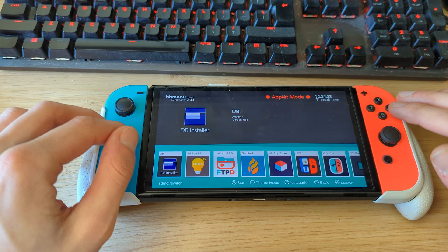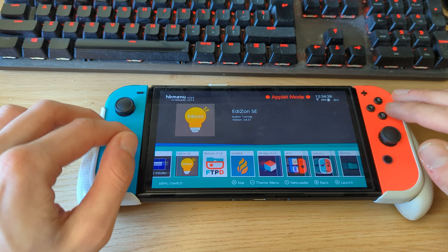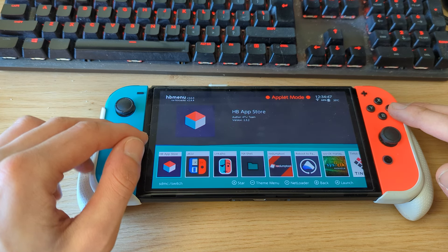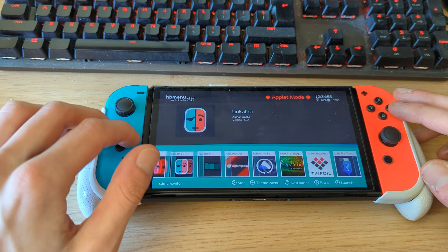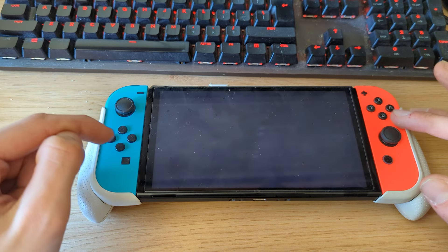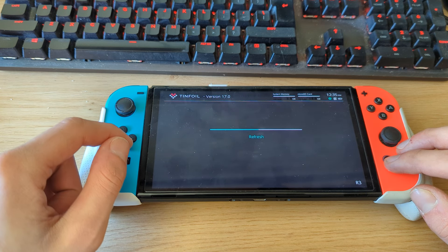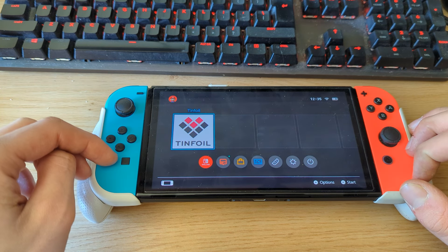There are some nice utilities included: Daybreak to update firmware, DBI which can be used to install files to your SD card, Edison for backing up game save files, and other applications. You can also open the Homebrew App Store and download more apps. We're particularly interested in the Tinfoil installer — press A on it to install Tinfoil as an application on your Switch. It boots to the Tinfoil application, refreshes, and now Tinfoil is installed as a title on your Nintendo Switch.